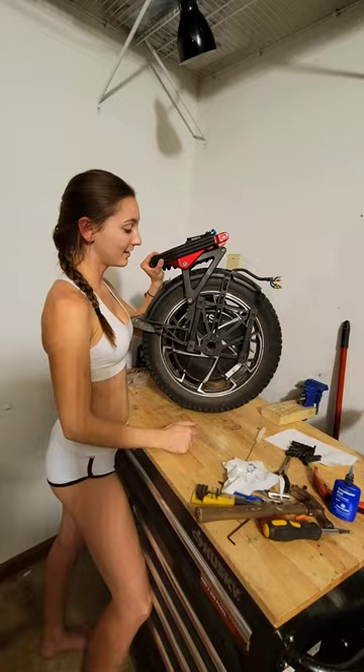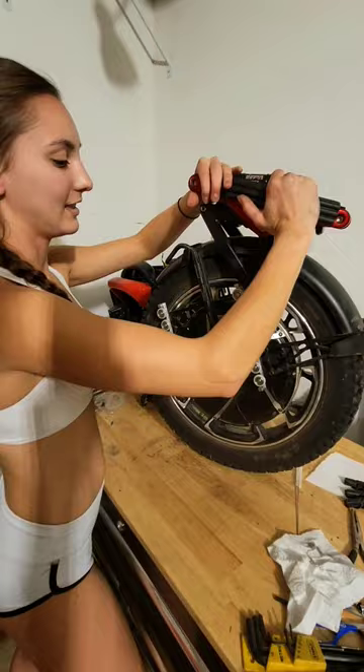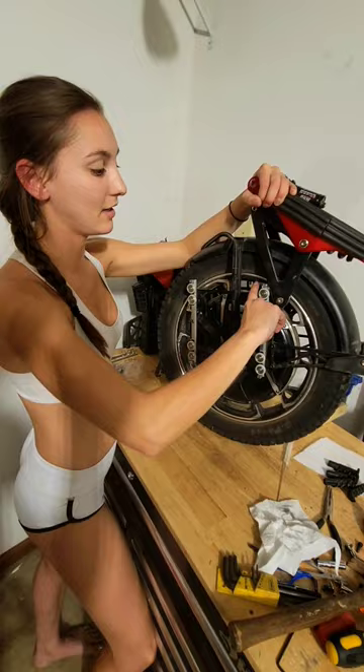Alright guys, so I finally got this taken apart. These right here are the stock sliders — they move up and down in the metal housing and they create a ton of friction. But over here, these are the upgraded sliders and they roll up and down in the metal housing creating way less friction. So it's awesome.